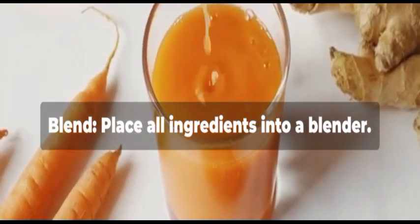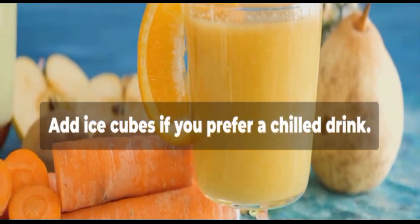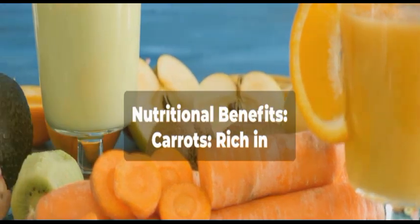Place all ingredients into a blender and blend on high until the mixture is smooth. Add ice cubes if you prefer a chilled drink. Pour into a glass and enjoy immediately.